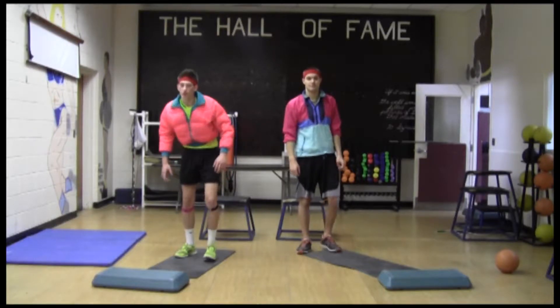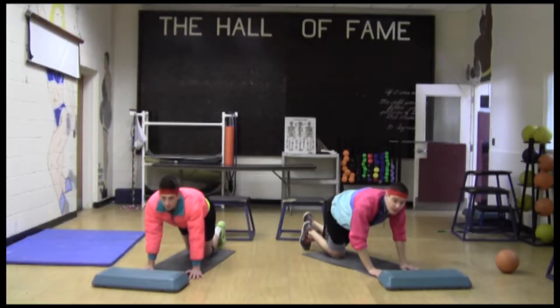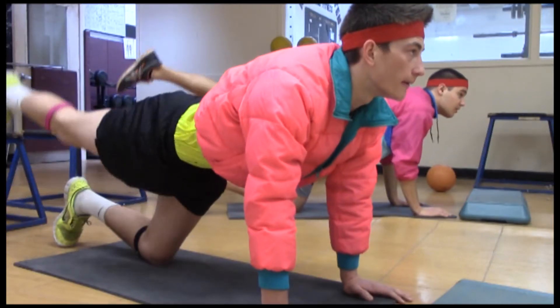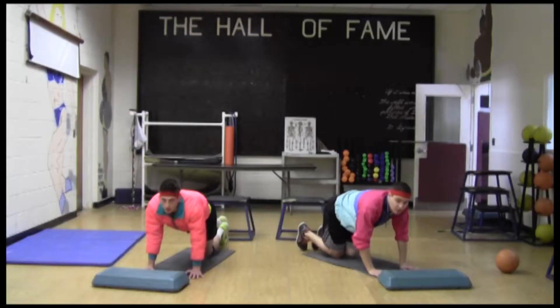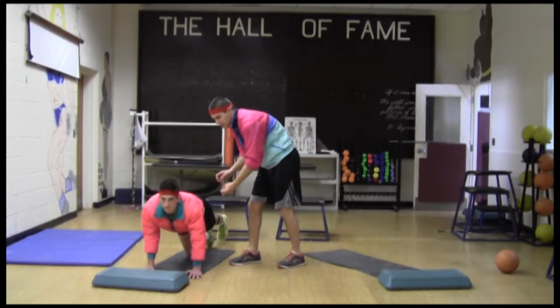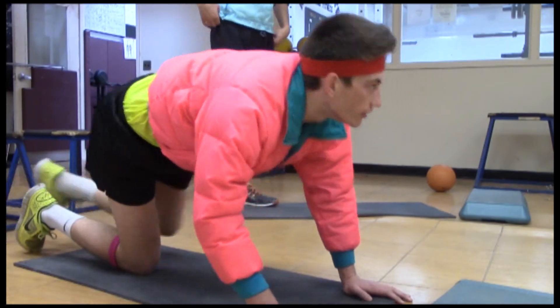For our next workout, you're going to have to be on all fours on the ground. These are called leg lifts. Keep one leg straight out and push your heel to the ceiling, just like this. I'm working hard — I know you are too. Let's go. Now it's important that you keep your back straight and your abs as tight as possible. Trust me, your glutes are loving you right about now.